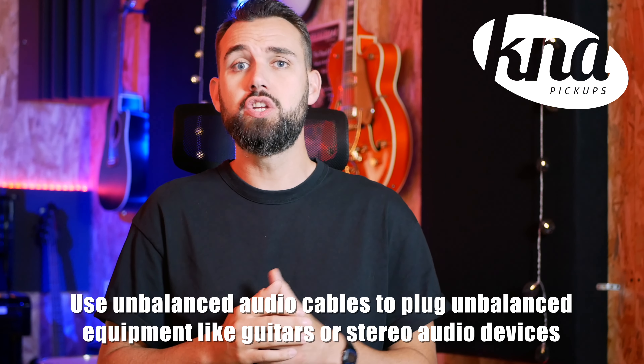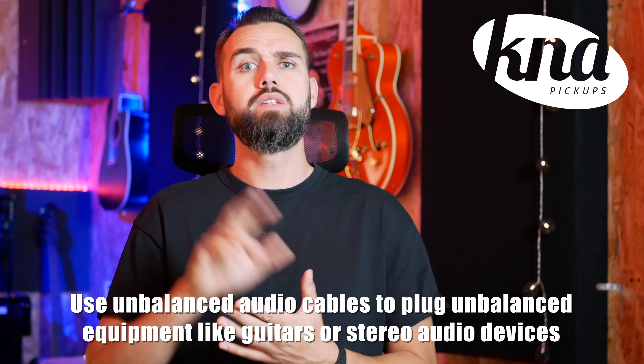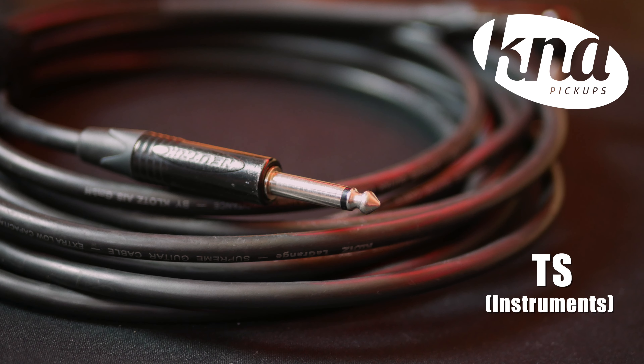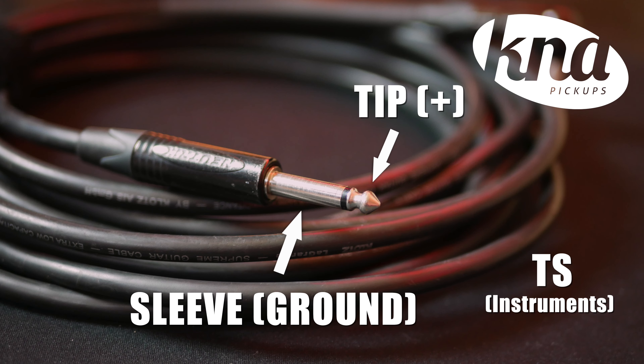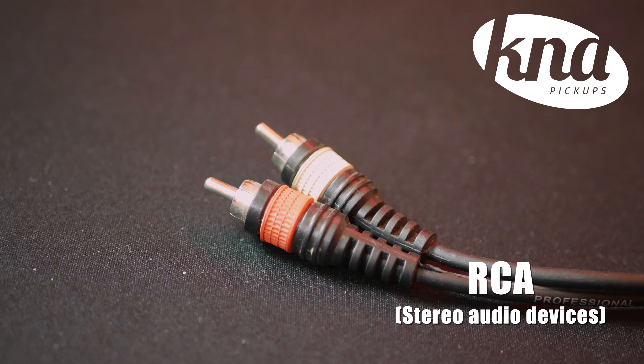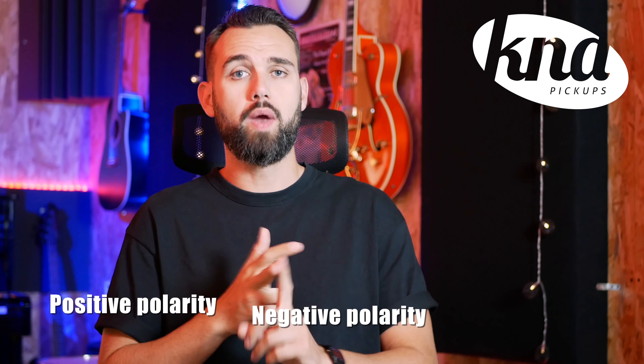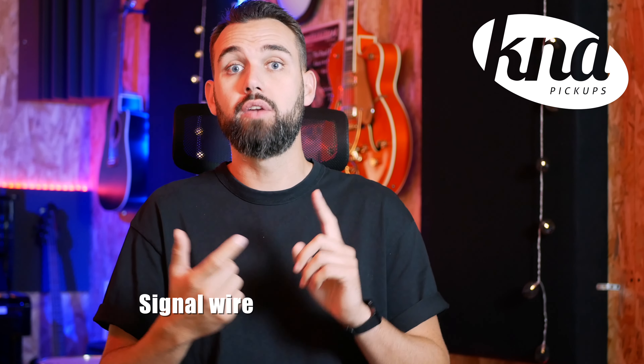Unbalanced audio cables are mainly used for instruments like guitar, bass or stereo equipment. We can find two connectors: quarter-inch TS — for tip and sleeve — which many of us call jack or instrument cables, and RCA cables used for sending right and left channels from a turntable to an amplifier, for instance. Unlike balanced cables which have three conductors — positive polarity, negative polarity and ground wire — instrument cables only have two conductors: signal wire and ground wire.